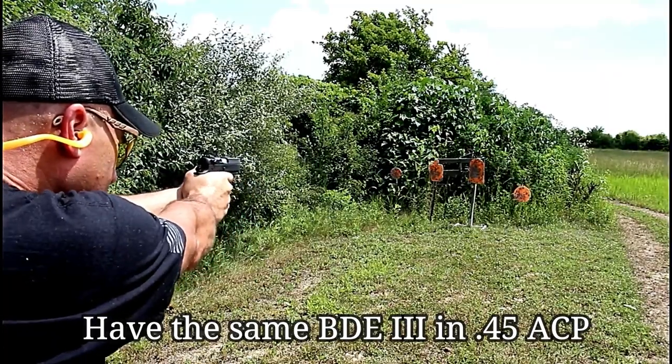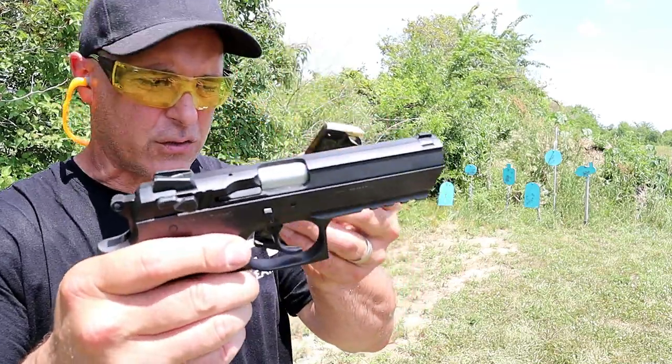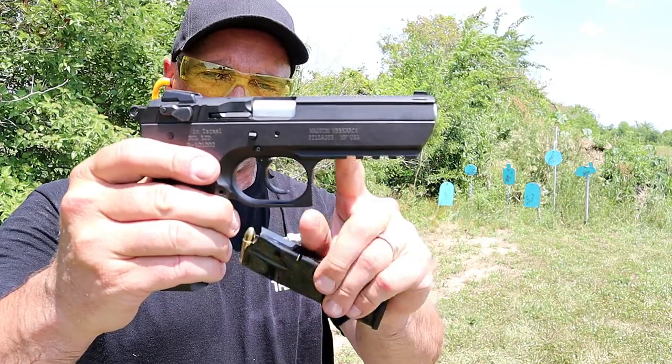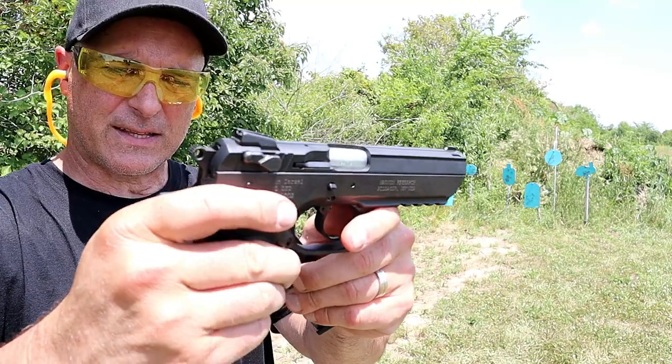It's worth it on a hot, sweaty day. 49 ounces loaded with the 15-round mag and the additional carry — 16 rounds, 49 ounces. Carbon steel, 4.4 inch barrel. Check that out.